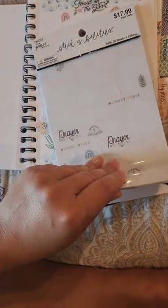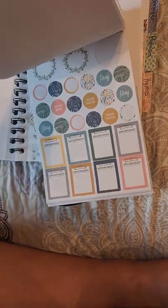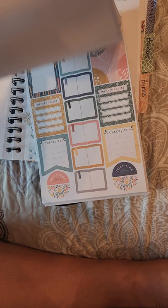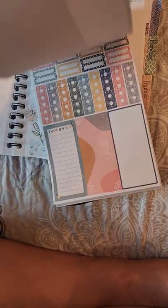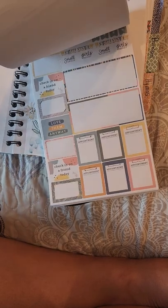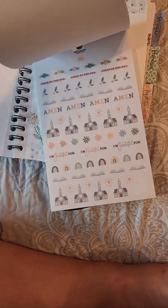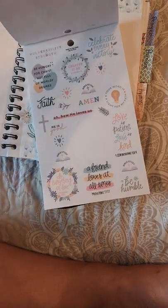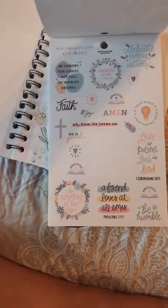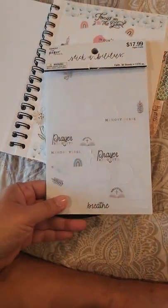And it's on faith. It's got washi in it, it's got a layout for your to-dos and thoughts and encouraging things through the week — reminders, gratitude spots — and then just different quotes you can pull out and decorate your page with. But I got this from Hobby Lobby.